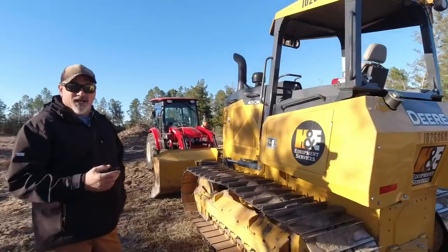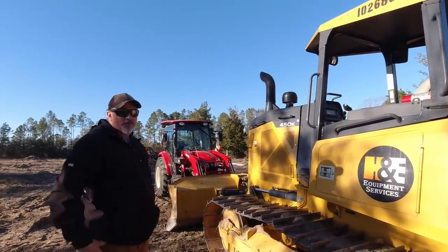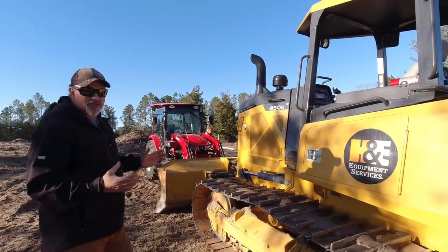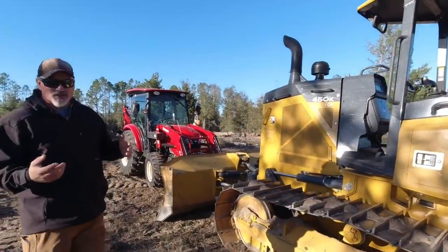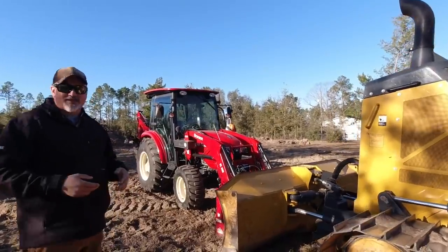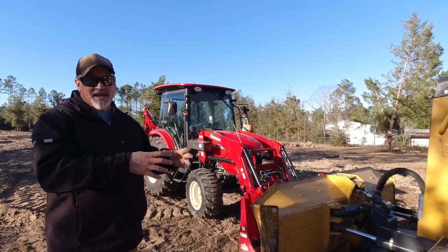A lot of you have joined us on our live streams and you've seen previous videos where we talk about renting this John Deere 450 for the month of February. It's going to be awesome. We're going to get a lot of work done. But there's some things it can't do that the actual tractor can do. So we're going to take Brutus, our Branson 5220, and we're going to put the homestead grapple on the front.